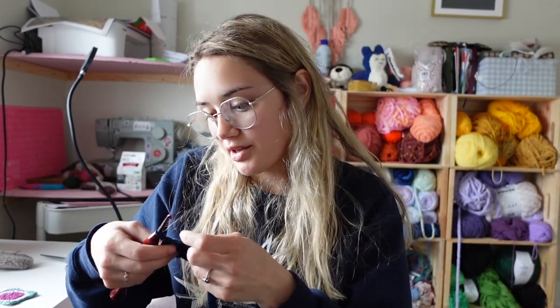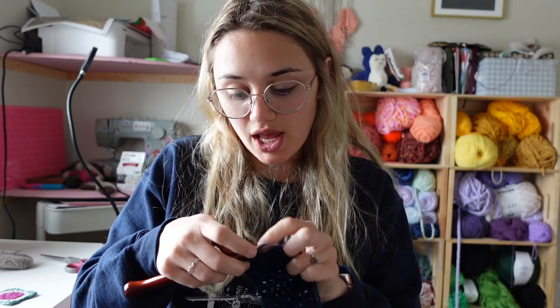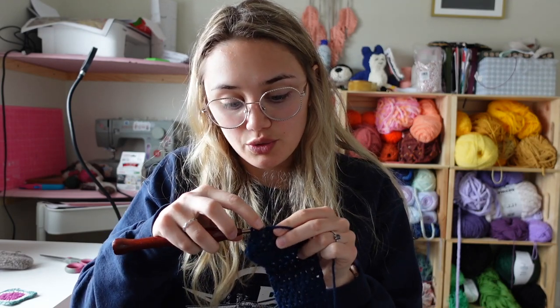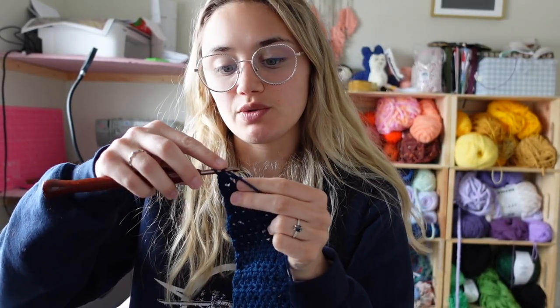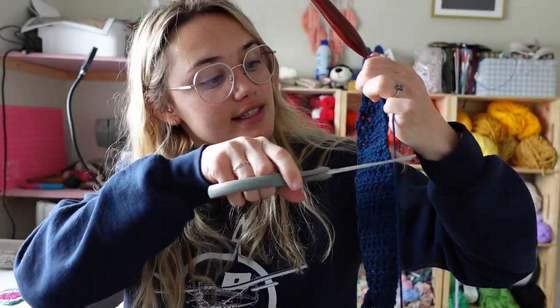Keep going with that pattern: chain one, turn, half double crochet across until two stitches remain, then half double crochet two together. Chain one, turn, half double crochet two together, then half double crochet across. Keep doing that until you're back to two stitches. At the last row, which finishes with a half double crochet two together and half double crochet for two stitches total, tie off and weave in both ends.